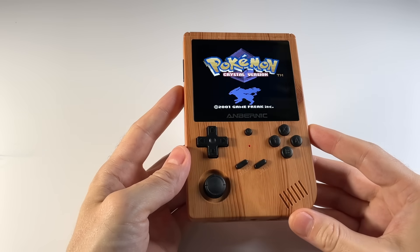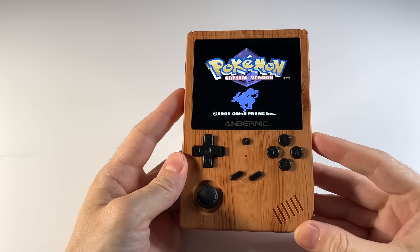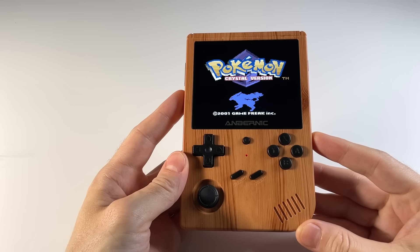Hey everybody, this is Russ from Metro GameCore. Now it's hard to believe, but this device here, the RJ351V, has been out for a couple months now. And believe it or not, I'm just now sitting down to do an in-depth review of this device.